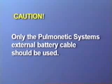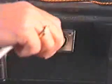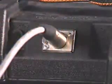External battery cable. This cable is pre-wired and properly terminated to ensure safe connection of the external battery pack to the LTV series ventilators. To run the ventilator from an external battery, connect the battery cable quick connector to the port on the external battery case.